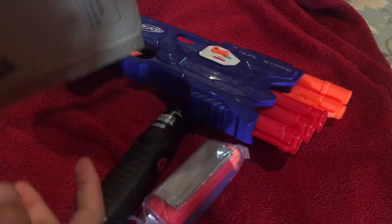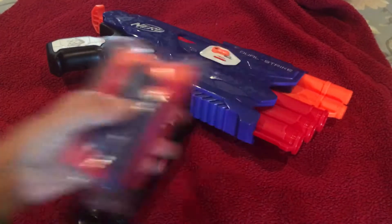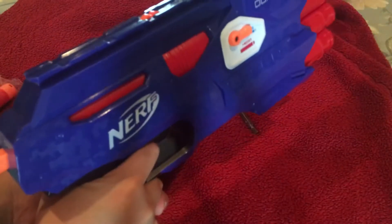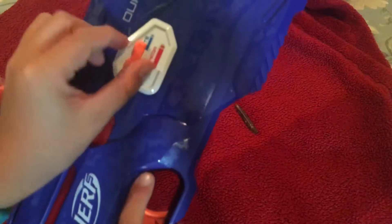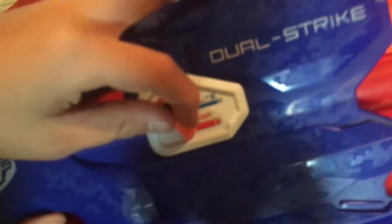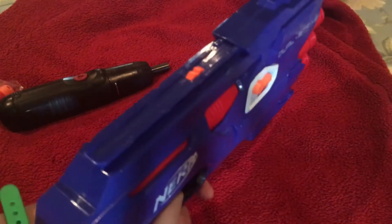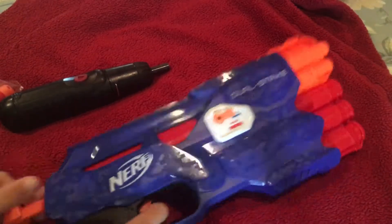The box is empty. Here are the darts and here's the Dual Strike — it's actually really big. There's a little switch for Elite and Omega mode, which is really cool. That's exactly the trigger pull I was hoping for — perfect.